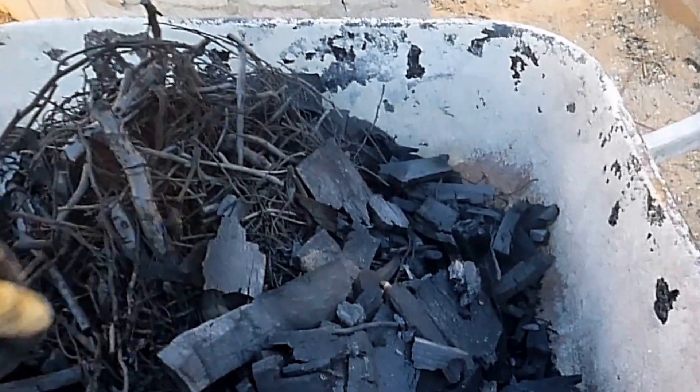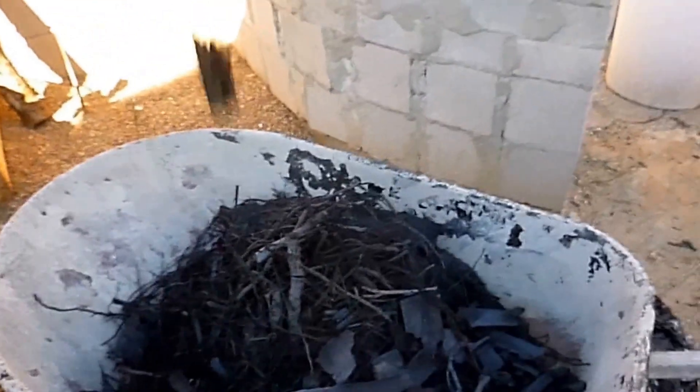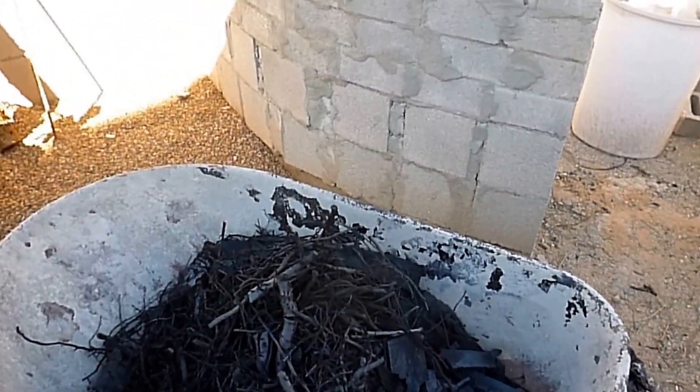Often, just to make sure my biochar is fully inoculated and has plenty of minerals, I'll add rock dust to my compost and let the compost cook for 8 weeks or more.